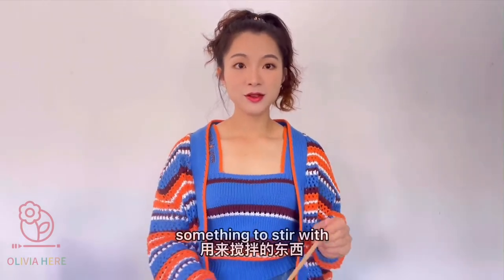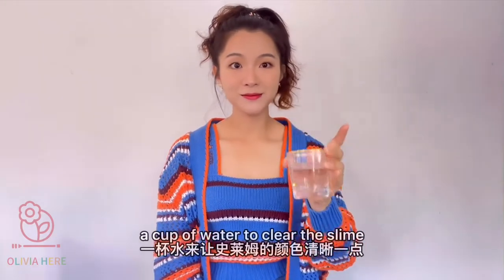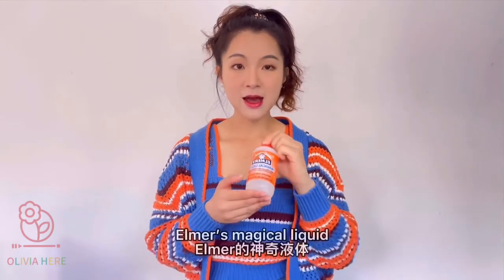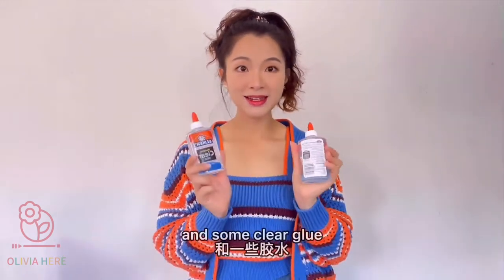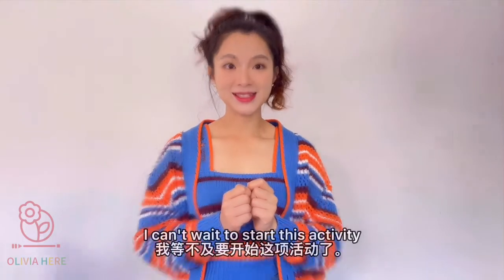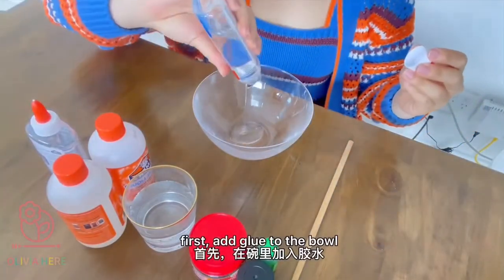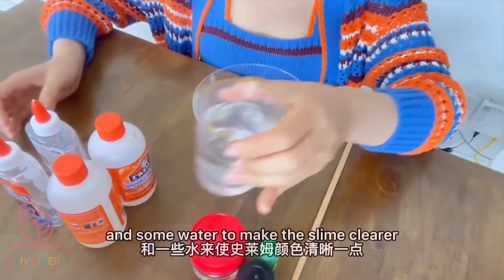something to stir with — I prepared a chopstick — some food coloring or dye, glitter, a cup of water, a clear magical liquid to replace the baking soda and contact solution, and some clear glue. These are all we need today. I can't wait to start! And some water to make the slime clear.